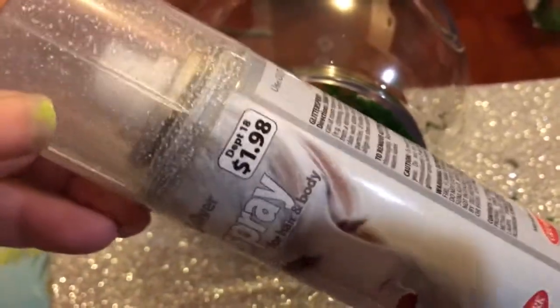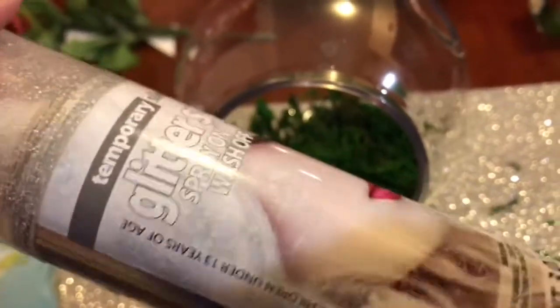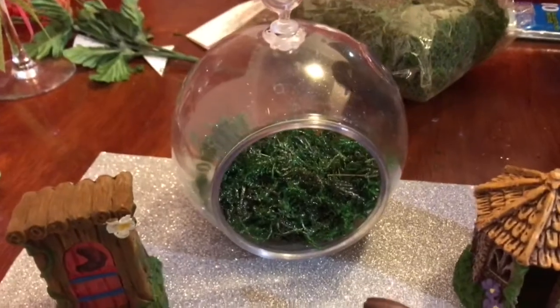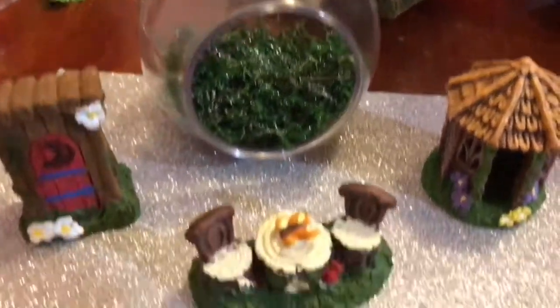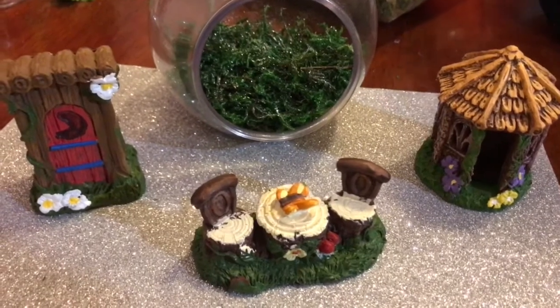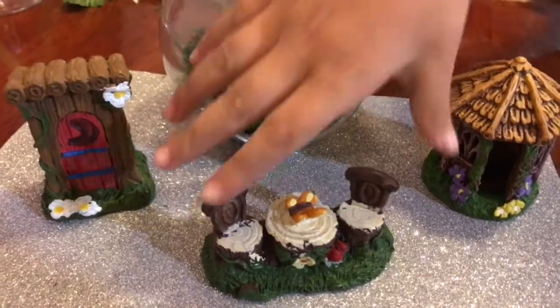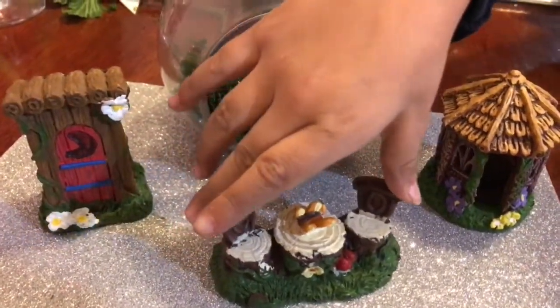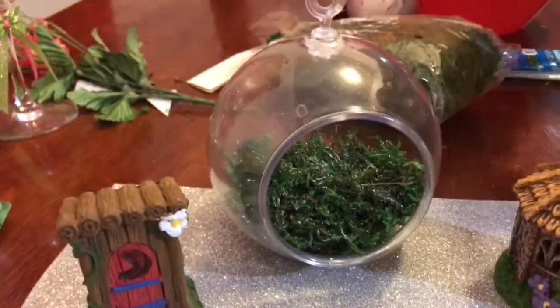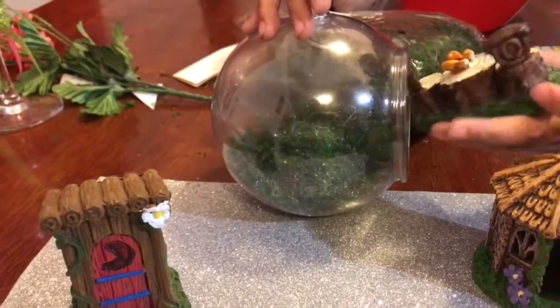To make it look even more fairy-ish, we're gonna use this glitter spray that we got from Walmart for two bucks and spray it inside on the grass. Since the little terrarium is pretty small, we're only gonna be able to put one figurine in there, so pick one. Ava Bear says: 'I pick this one, this is my favorite.' That one will be really cute in there!